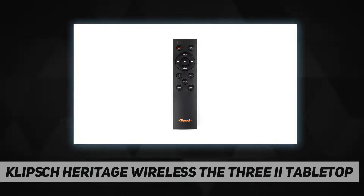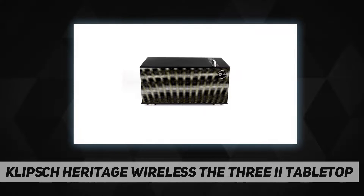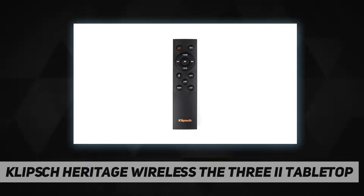True connectivity — all input options connecting to virtually any source anywhere in your home, including your turntable, computer, CD player, smartphone, or tablet. The legendary detailed and dynamic sound you've come to expect from Klipsch.